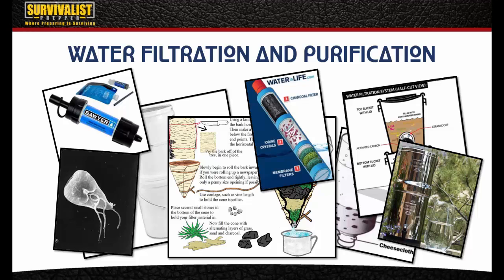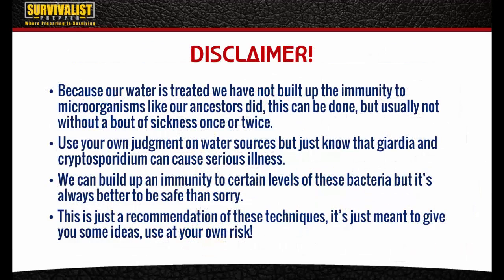Before I get into this, I have a little disclaimer. Because our water is treated, we haven't built up the immunity to these microorganisms like our ancestors did or somebody who does this on a daily basis. This can be done but usually not without getting sick once or twice. Use your own judgment on water sources, but know that Giardia and Cryptosporidium can cause serious illness depending on the amount you ingest. It's always better to be safe than sorry, so these are just recommendations and use them at your own risk.